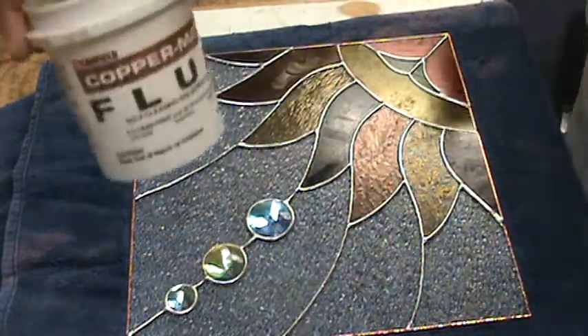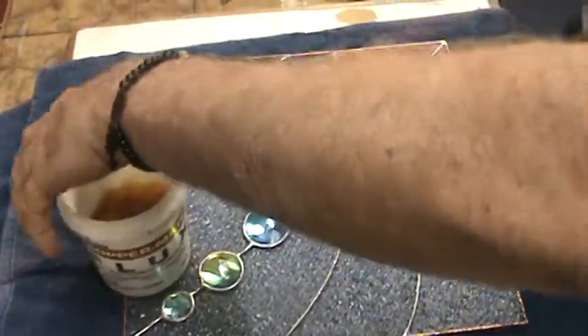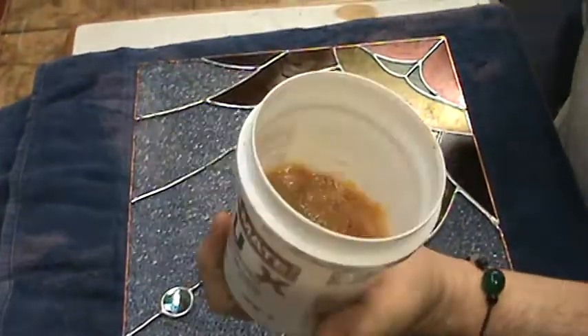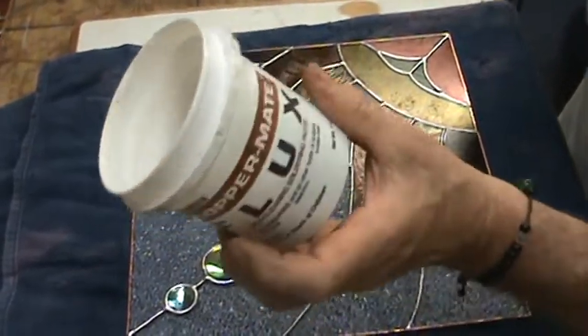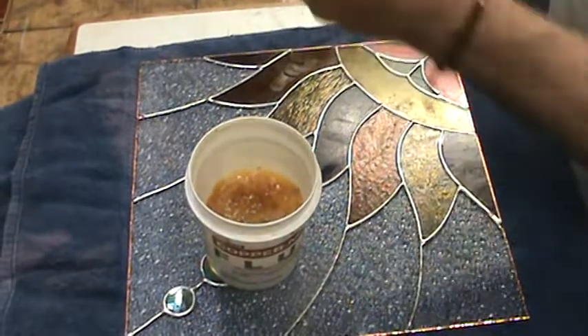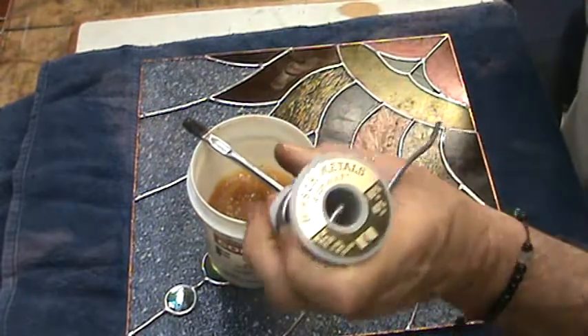I only use Canfield Flux. I buy them in these big tubs and this is almost all I got. But this tub will do 50, 60, 80, maybe even 100 windows. It goes forever because I use a brush. So there's my application. I can use any kind of solder.